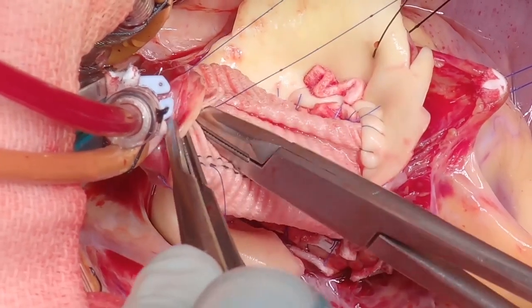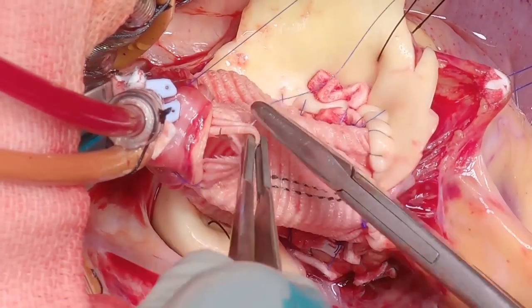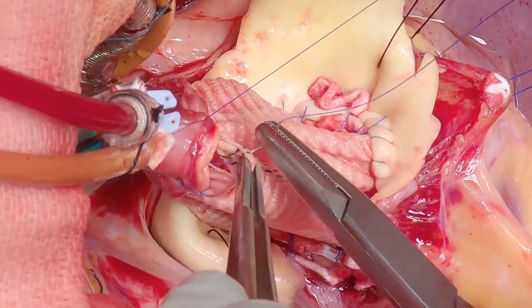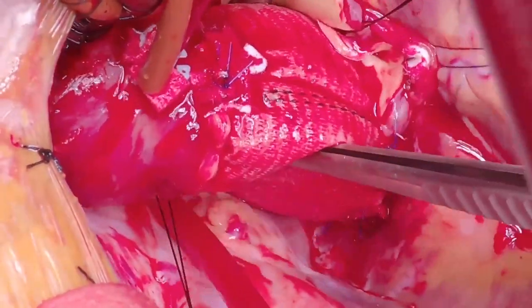I don't typically use a left ventricular vent for this procedure, although for re-implantations it's critical because you're using it to check competence of the three-leaflet valve. As a general rule I prefer to do a remodeling for bicuspid valves because that puts tension on the leaflets, whereas with three-leaflet valves I prefer re-implantation — though sometimes I will use a re-implantation technique. Check for hemostasis — this should really never be a problem using the inclusion technique for remodeling. I hope you found the technique shown in this video useful. Thank you for watching.